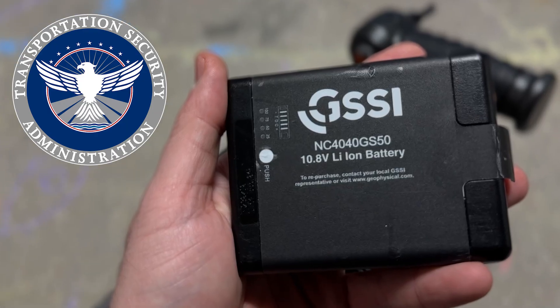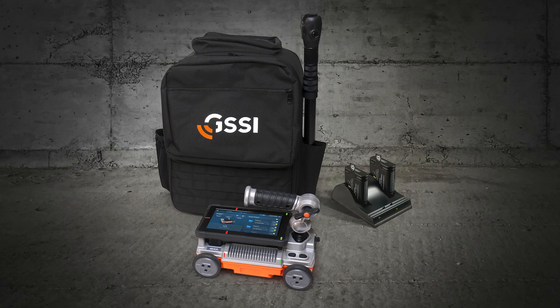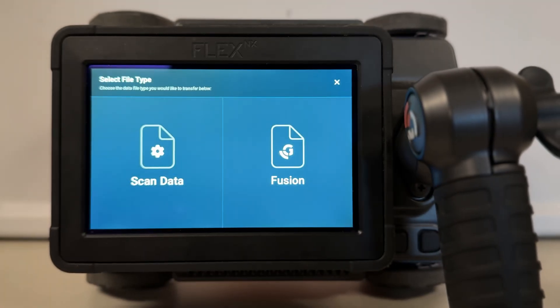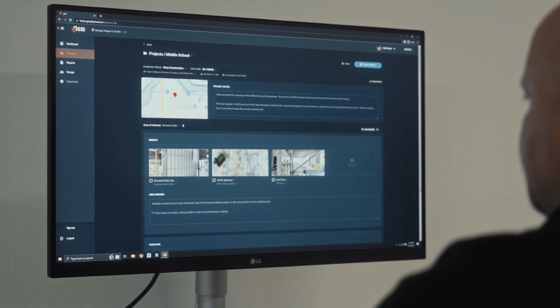All systems come with two high-capacity, commercially available batteries, and a convenient field charger means no interruptions. Once you've collected your data, simply transfer your files to Fusion software via USB transfer and create a report for your customer in minutes.